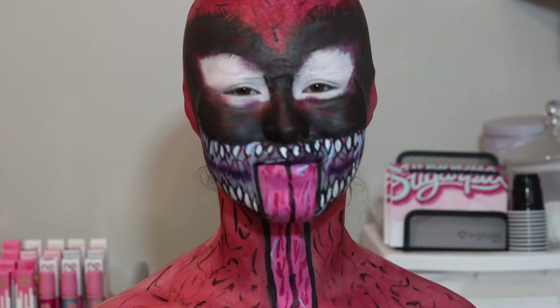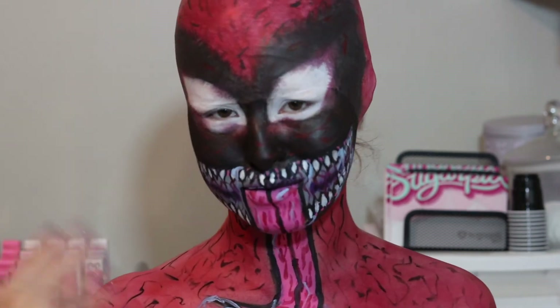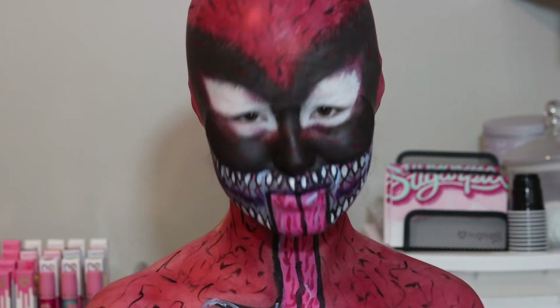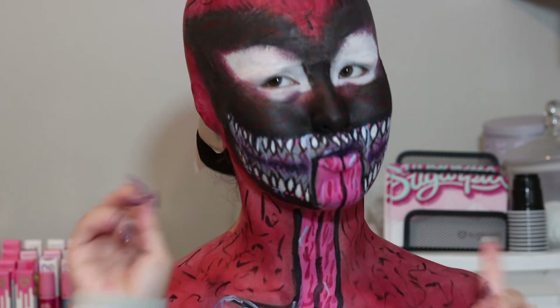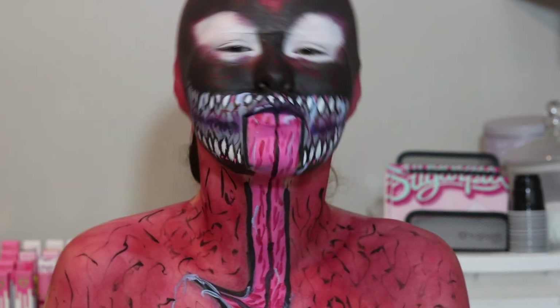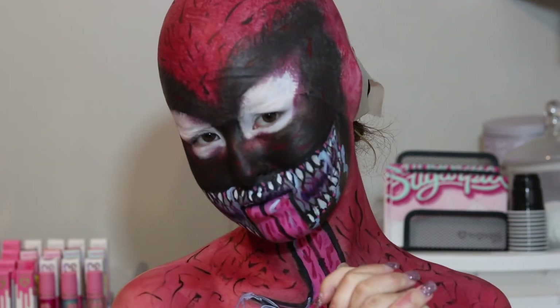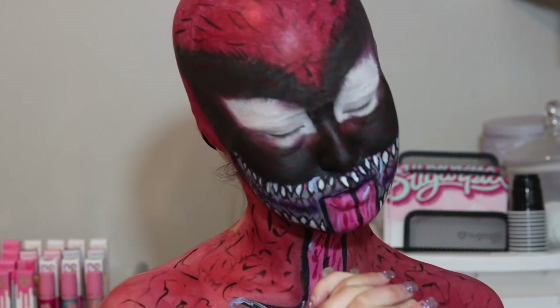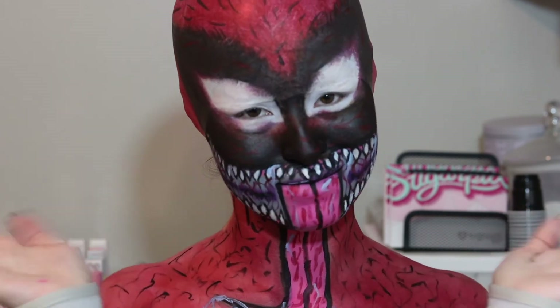So say hi Sushi! Now say bye Sushi! And with that, this is Carnage. If you like this video, make sure to like, comment, and subscribe. Also, this video is going to be part of my Halloween 2021 makeup tutorial series, so definitely make sure to hit that bell icon for notifications every time I post a new video so that you guys don't miss the new tutorials coming out later this month. I love you guys so much and I hope to see you in the next video. Bye guys!